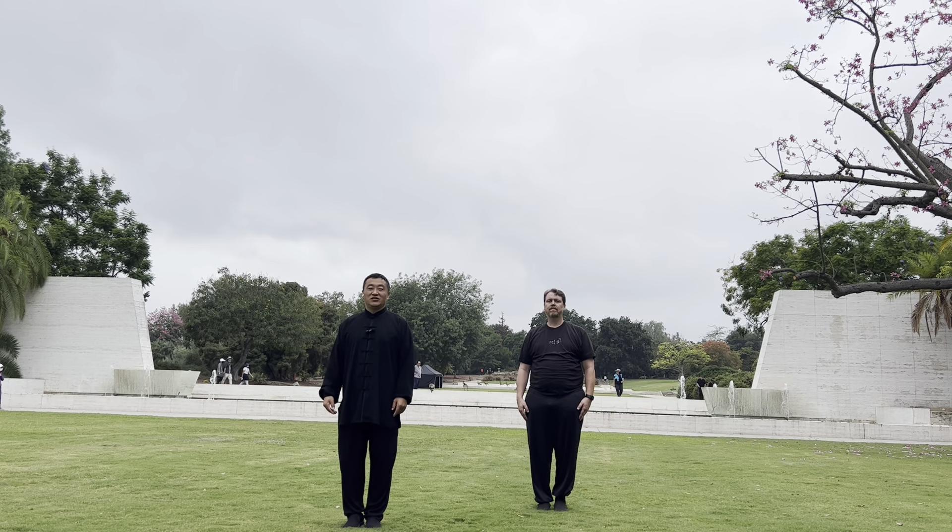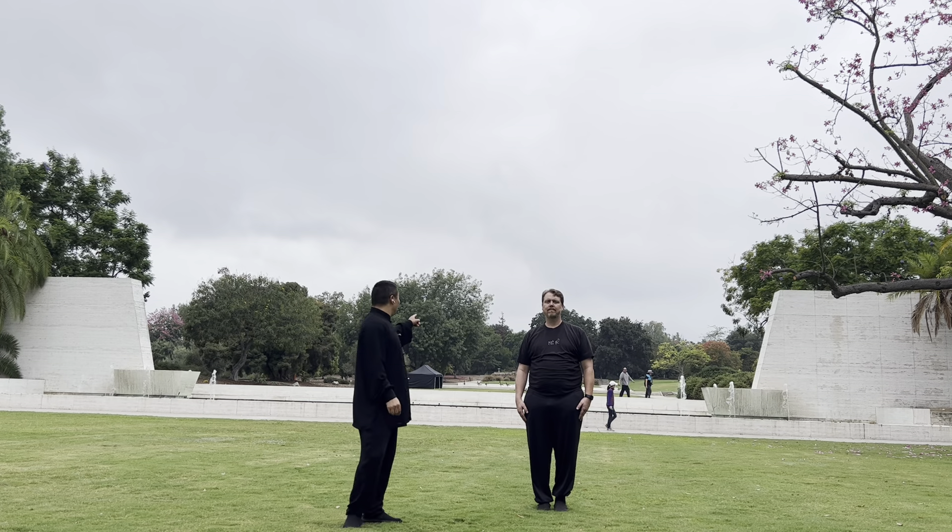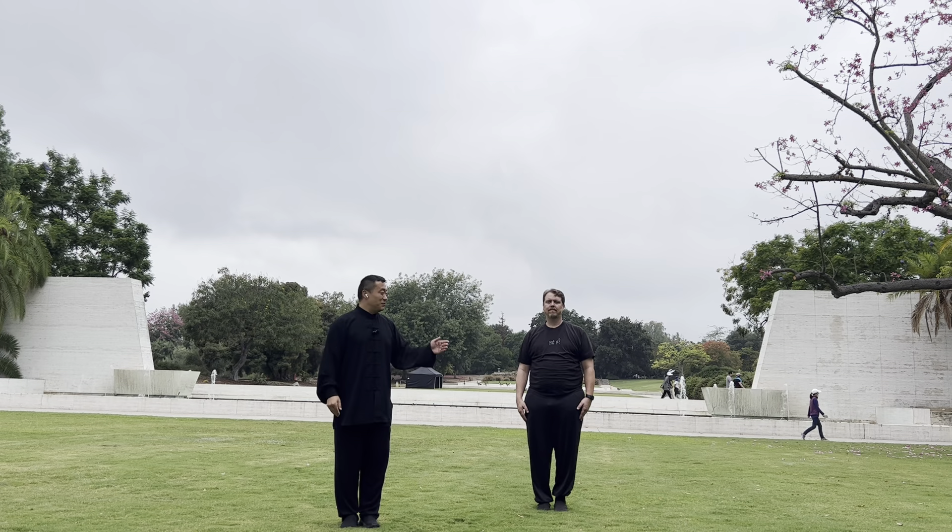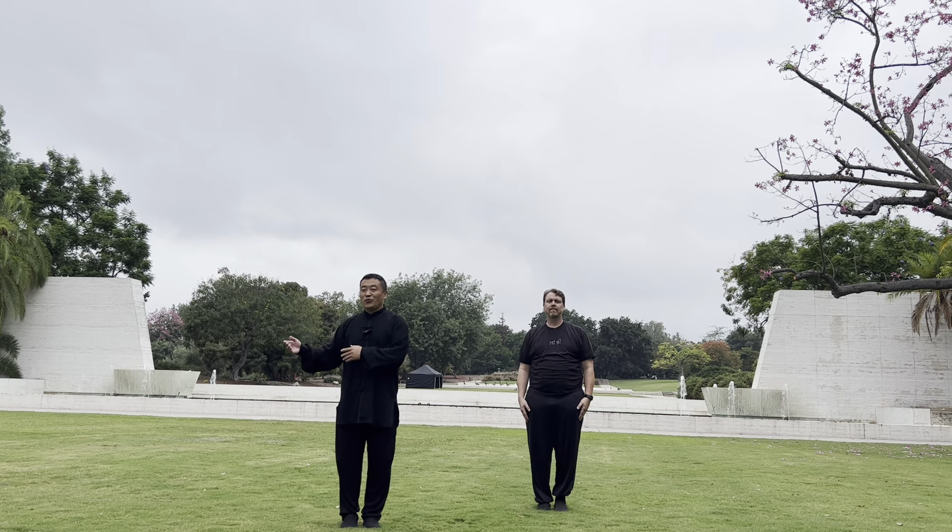Today it's 2022, August 10, and you can see here it's a Los Angeles apparatus. If you have good eyes, you can see in the back there are a lot of eucalyptus. And this is my disciple Gary. Today we are in this beautiful place. I want to show you the Yang style Tai Chi 115.